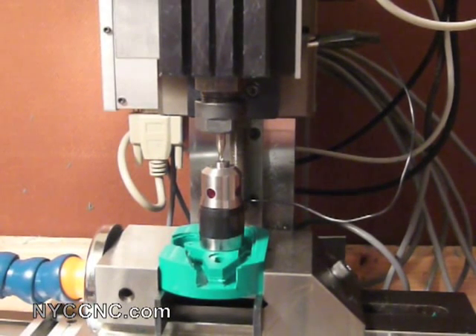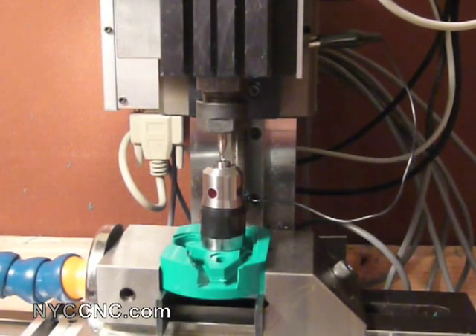As you can see, when I hit the top of the tool with the height gauge, it will light up.